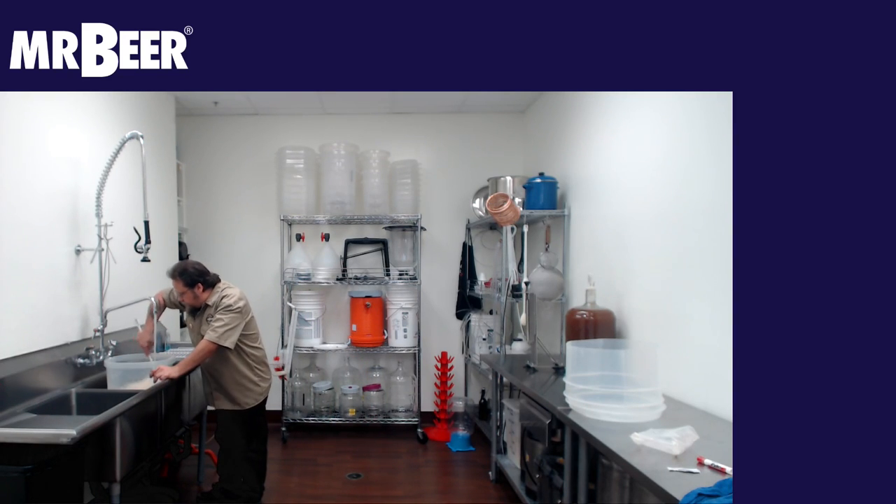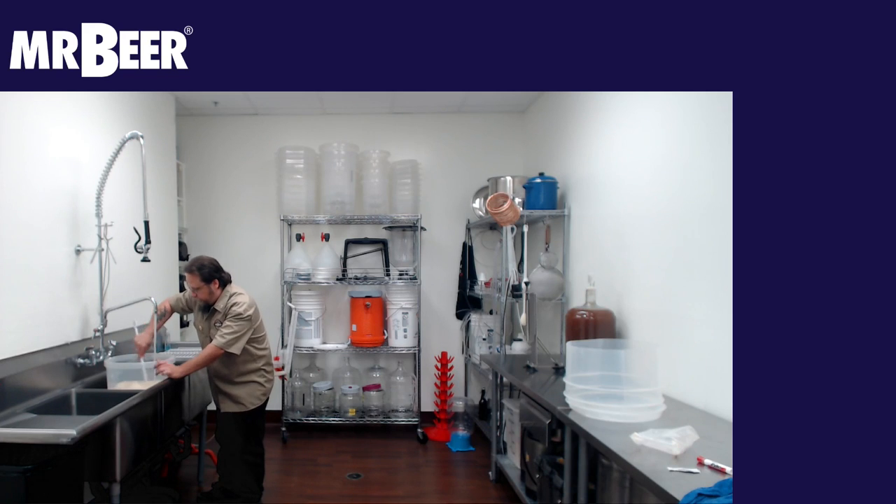I'm going to stir this as it's filling to get all that stuff mixed in. This also helps to aerate the wort for when you add your yeast — there's enough available oxygen for the yeast to start fermenting beer.